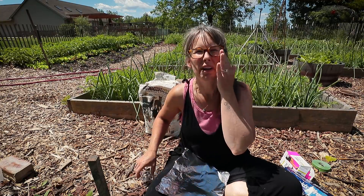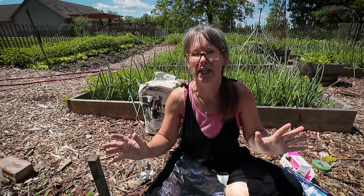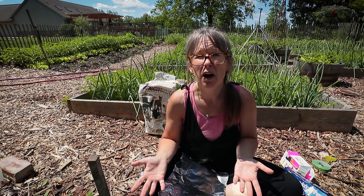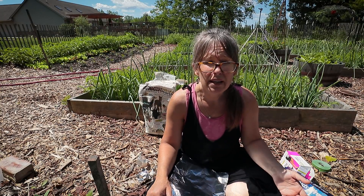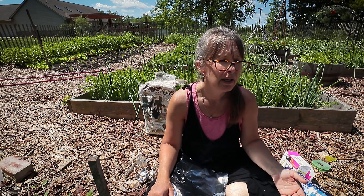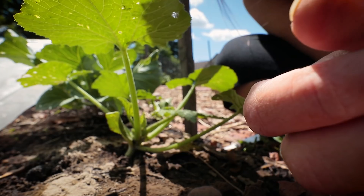It's so frustrating because every year, just as my pumpkins are getting slightly mature, I end up losing the plants. I've got to pull my pumpkins, hope that they ripen up at the house, and get the vines out and burn them. This year I hope to be able to do differently.